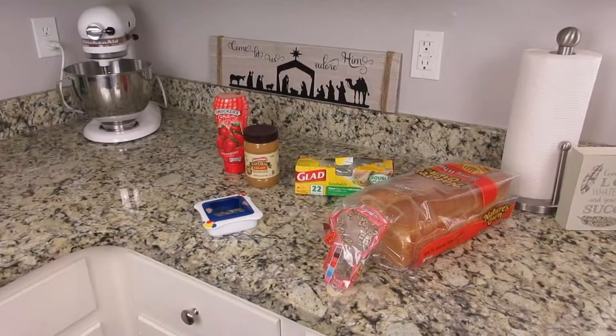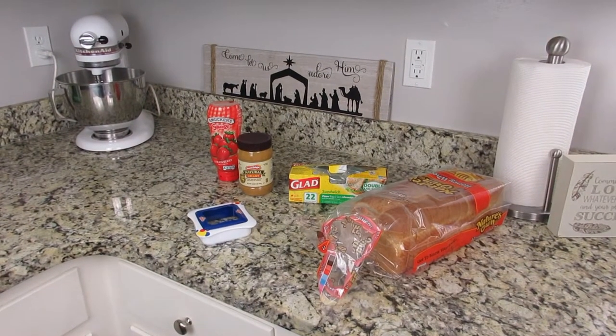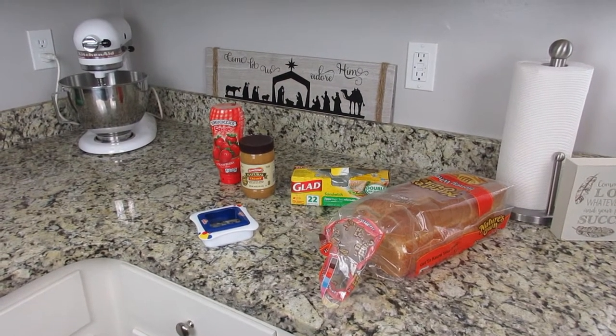If you haven't already, go ahead and hit that subscribe button and those bell notifications — I would love to have you as part of my YouTube family. Also don't forget to follow me on Instagram where I post pretty much every day. I'm a homeschooling mom and a lifestyle YouTuber so anything and everything is pretty much on the table.